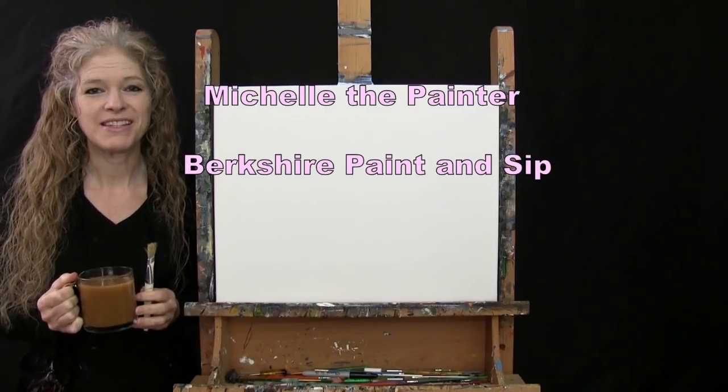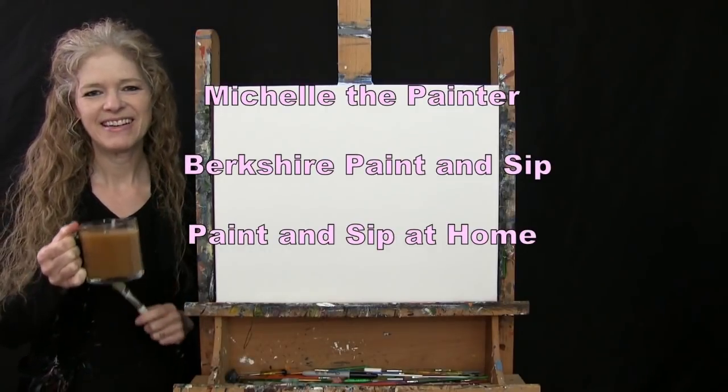Hi there, I'm Michelle the Painter from Berkshire Paint and Sip and this is Paint and Sip at Home.